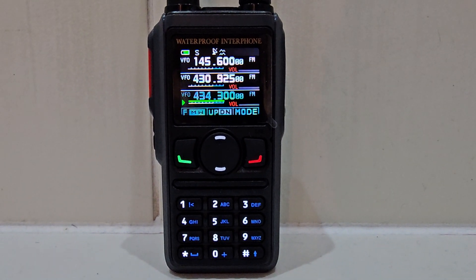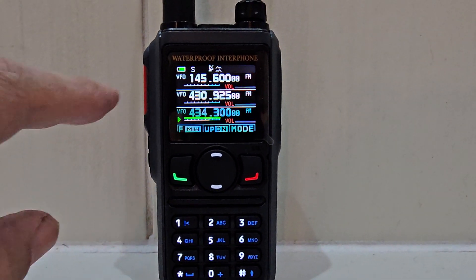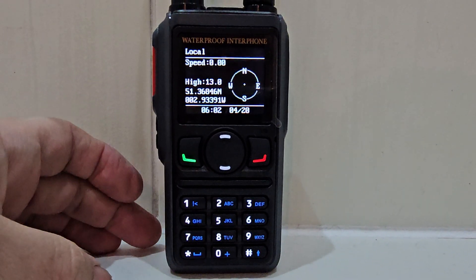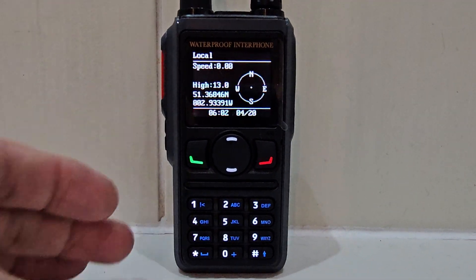Mzero FXB Hamtech, welcome to my channel. This is the Radtel 580, the GPS model. I just want to show you the GPS — we have a lock, you can see it's lit up there. If we press the star just once, there's our position. This also has Bluetooth audio as well.